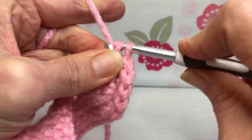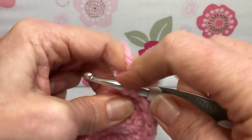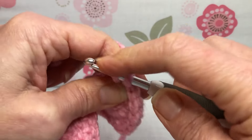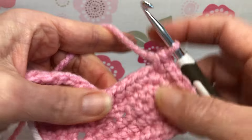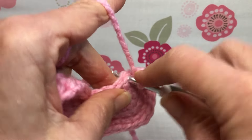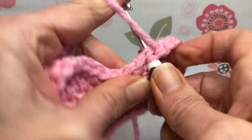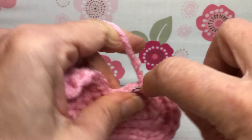Two single crochets in the next stitch: one and two. Then we're going to single crochet in the next three stitches — this is getting us toward the little indent. One, two, and three.